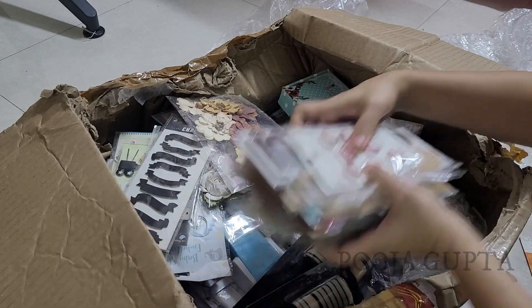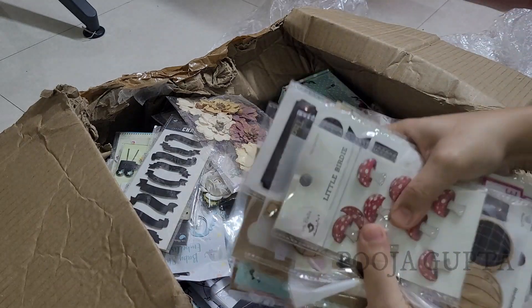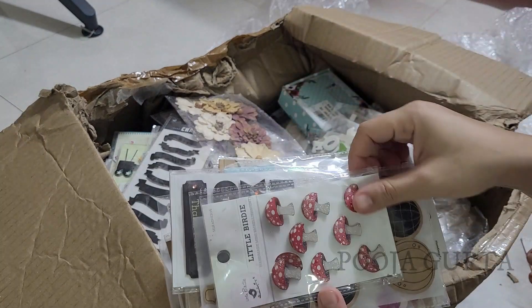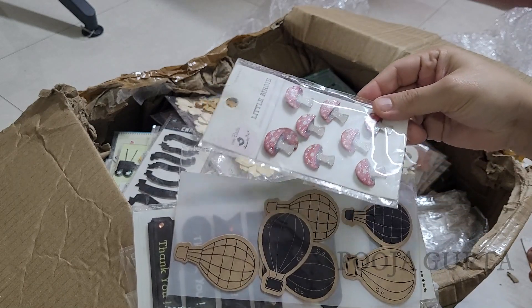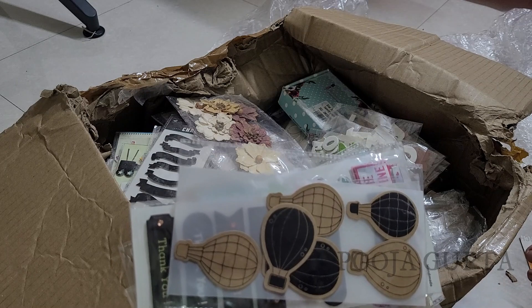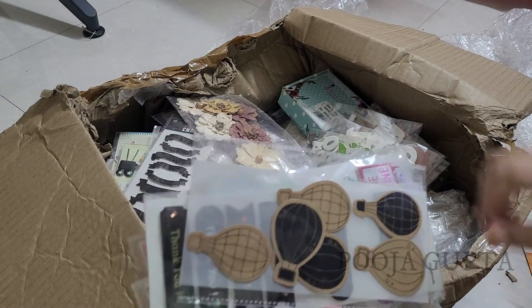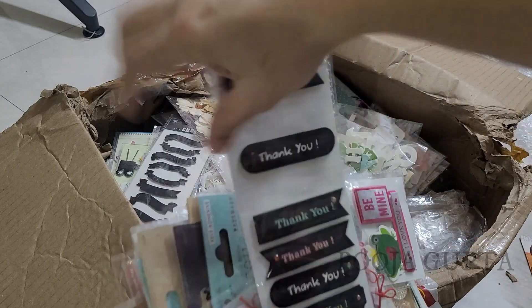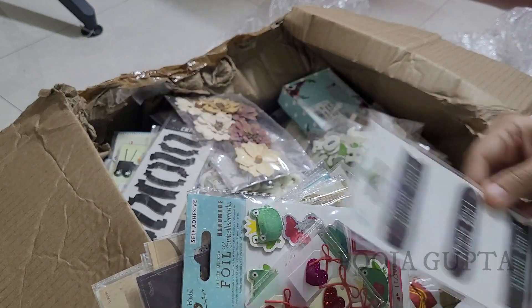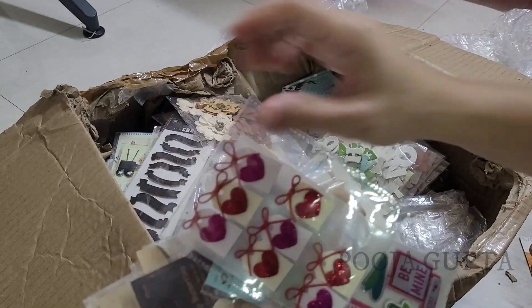I'm just going to show you everything from this now, and also the usage. These are little elements that we use in making scrapbooks, greeting cards, and a lot of other craft items.